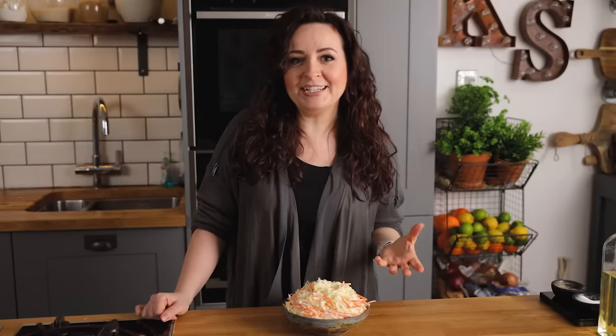If you want to make less you can always halve or even quarter the quantities. This will keep in the fridge for two to three days, or of course you can eat it right away. It'll go perfectly with my crunchy fried chicken. See you next time!